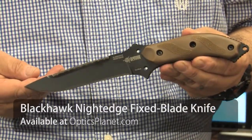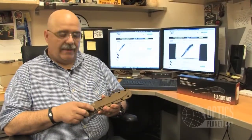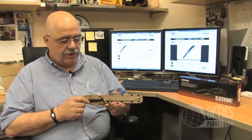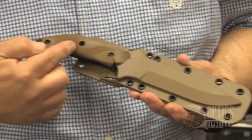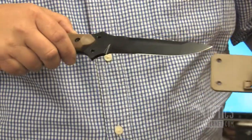Hi, I'm George from OpticsPlanet, here today to talk to you about the Blackhawk Night Edge Sheath Knife. This is a 10.9 inch overall length knife. It comes with a nylon injection molded sheath that has a locking device that automatically falls in place for your index finger when you draw the knife out.